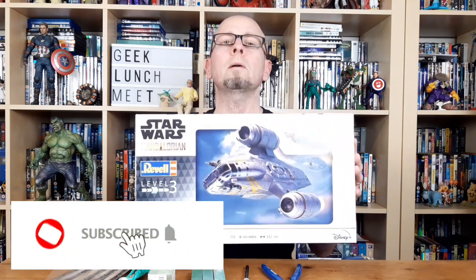Hello, welcome to Geek Lunch Meet. I'm your host Chris. As usual, this is part two of building Ravel's Mandalorian Razorcrest model kit. If you haven't seen part one yet, do check that out. If you like what you saw, give us a thumbs up and subscribe - you'd help out the channel a great deal. Thank you very much.